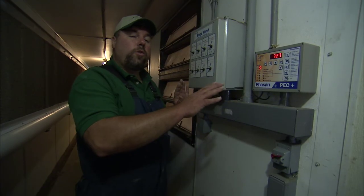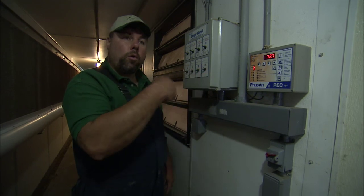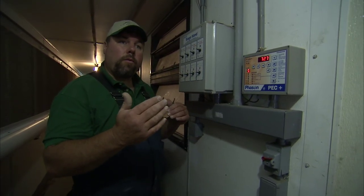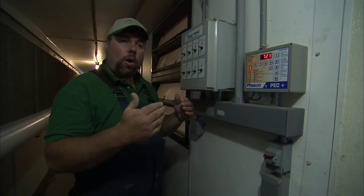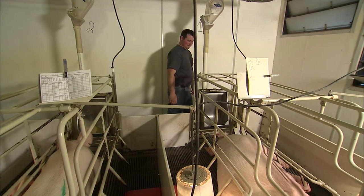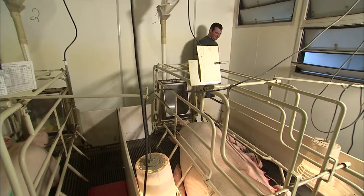In addition to these two controls, we also have temperature sensors in the building that go to an alarm system. If this room gets too warm or too cold for whatever reason, it will trigger the alarm and the alarm will call a series of numbers — just my number to begin with — so that we can come in and see what's going on.